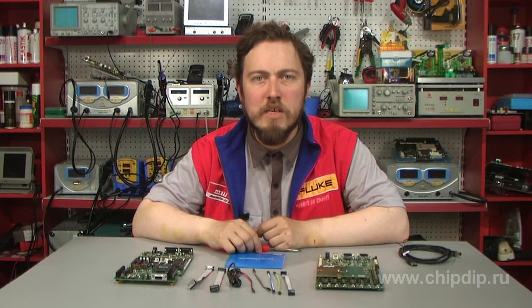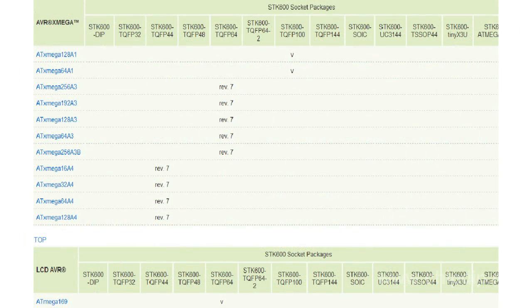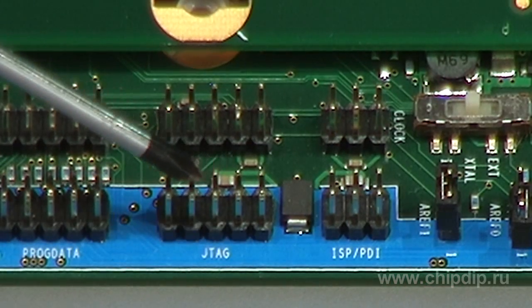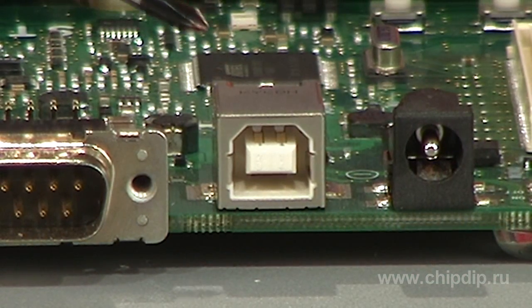The main distinctions of STK600 are the following: it works with any 8 and 32-bit AVR microcontrollers with flash memory, supports various microcircuit packages by using mezzanine modules, supports new application programming interfaces JTAG and PDI, and connects to the computer via USB.